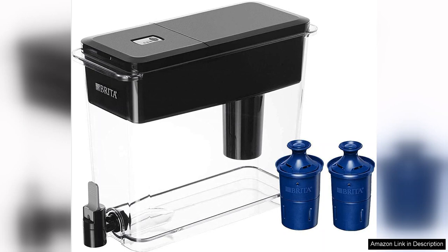One standout feature is the long-last filters, which last up to six months or 120 gallons of water, significantly reducing the frequency and cost of replacements compared to traditional filters. These filters effectively reduce contaminants like chlorine, lead and mercury, delivering crisp and clean water that tastes refreshing.